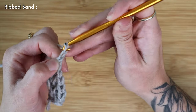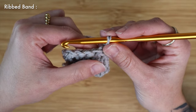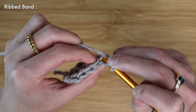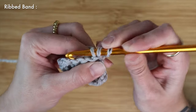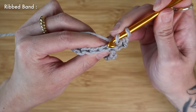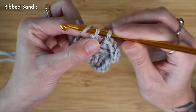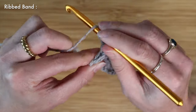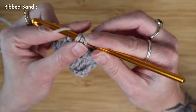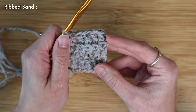For row three I'm going to chain two and turn my work. For row three and the rest of this ribbed band we're just going to be repeating row two over and over — yarn over, find that very first stitch in the row, insert into the back loop only, and work a regular double crochet. Repeat until the end of your row, and again at the very last stitch I'm just going to be picking up both two top loops to avoid a little gap at the end of my row. I'm going to continue to add on rows to my ribbed band until it's long enough to comfortably stretch around my dog's neck.